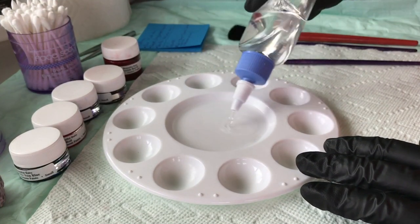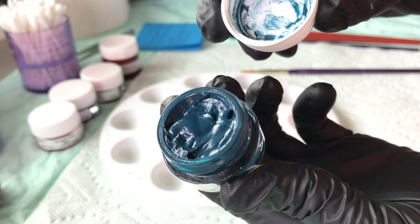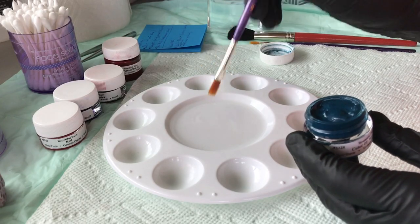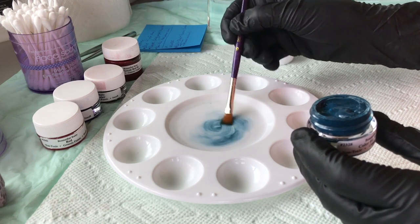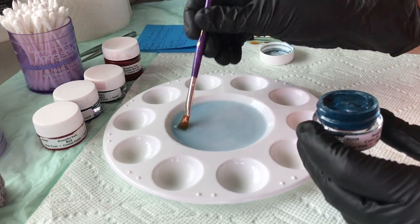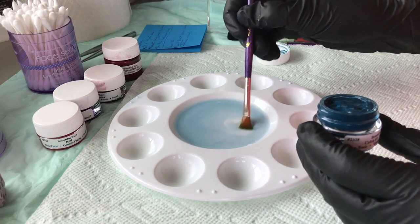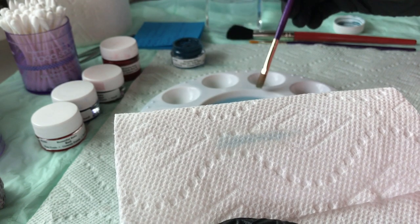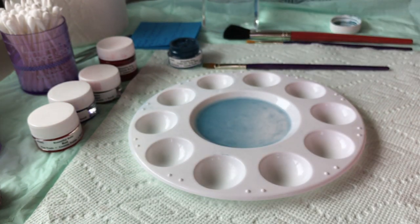I'm going to put some thinning medium here and use Bountiful Baby pre-mixed color called vein blue. Use a flat brush to mix the color — dip your brush in the thinner first, then take a little bit of color and mix it up. You really want a very translucent color for mottling layers, so add your color gradually. I'll add just a touch more color — I think this is good.